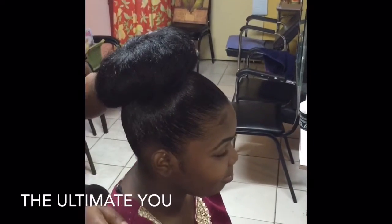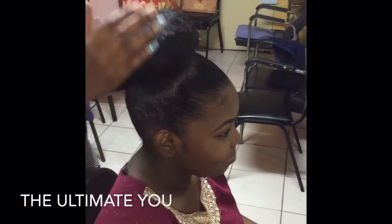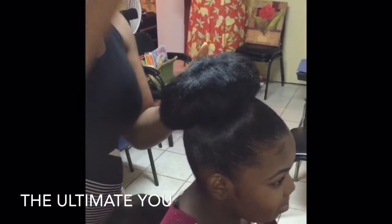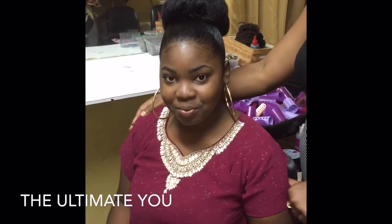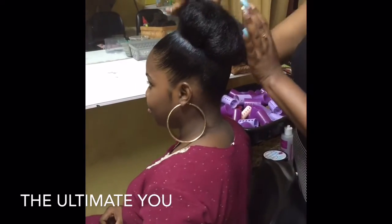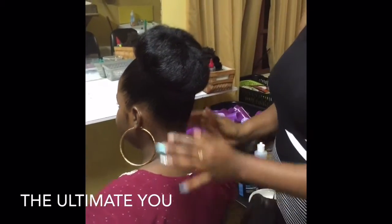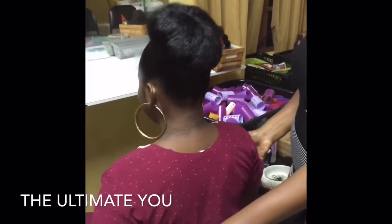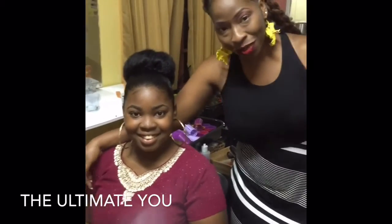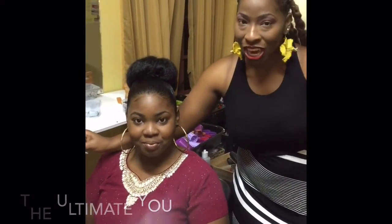My client would prefer the bigger bun. To reinforce the bigger bun we're going to use just a few straight pins. This is our final product — we've gone with the bigger Jura and her hair is neat and nice around the edges. Thank you guys for viewing my video, please subscribe to my channel.